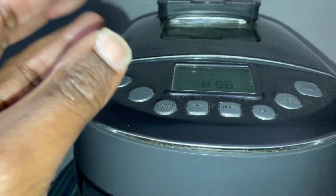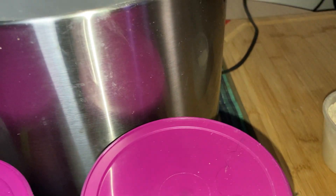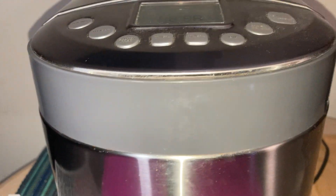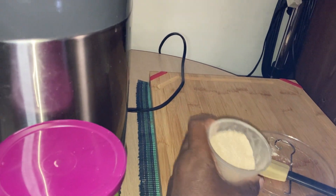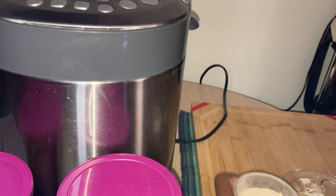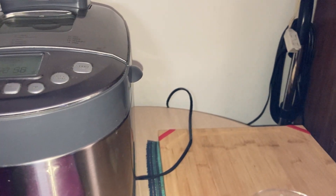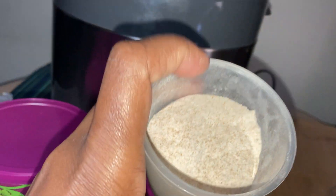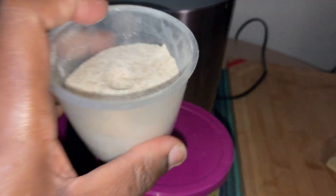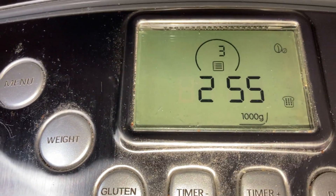If you pinch it and it sticks to your hand you may just need to add a little bit of flour. That's why it's good to have flour next to you — about half a cup. See how dense it is? With white flour it moves. Okay, there we go — two hours and 55 minutes, that's cycle three.